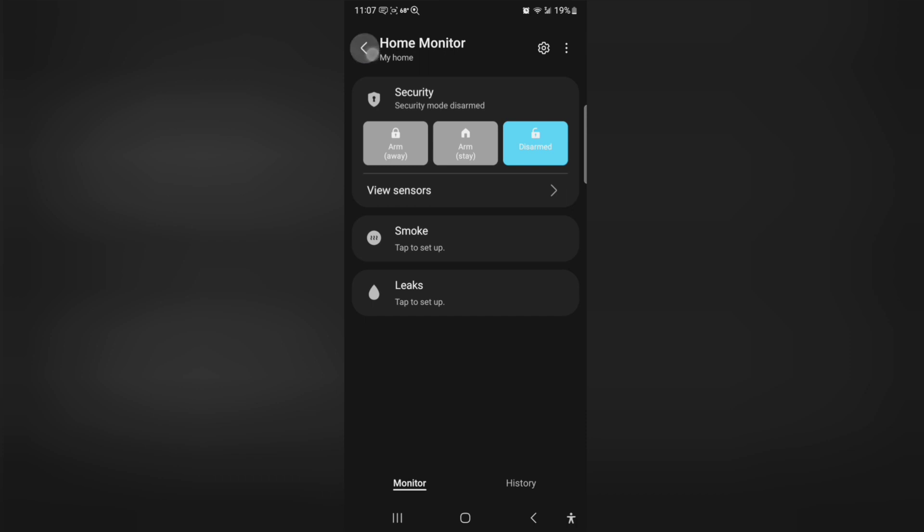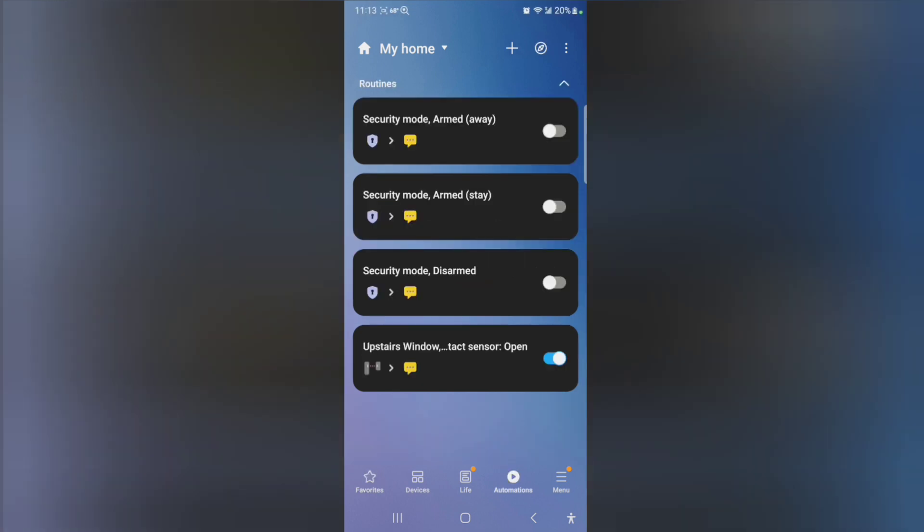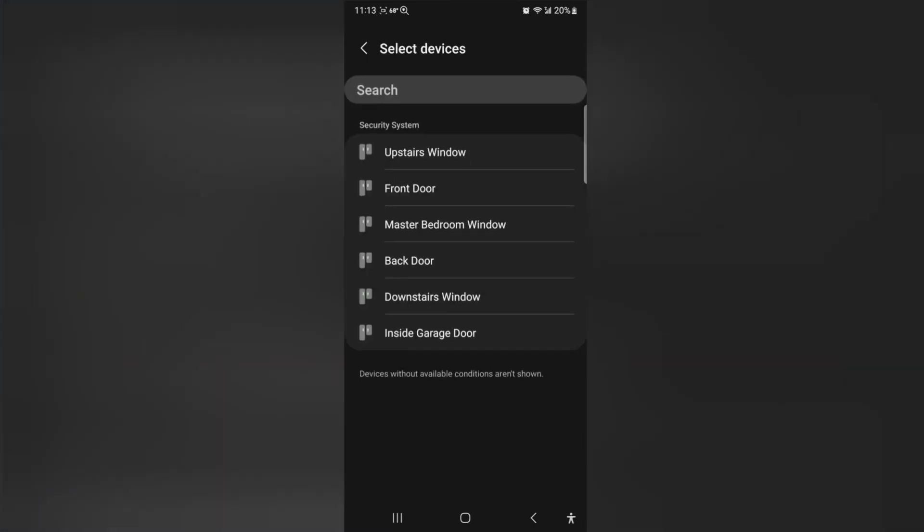Now I'm going to go ahead and dismiss this intrusion. It sends me notifications. I can view the history — intrusion detected. I like this system. I'm sure Alexa can set it up, but it was a little too complicated for me. So here's the routine I like — I got it to where I can get a text message when I leave something open.